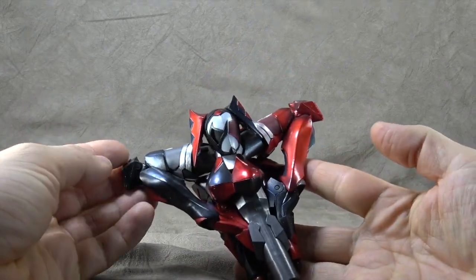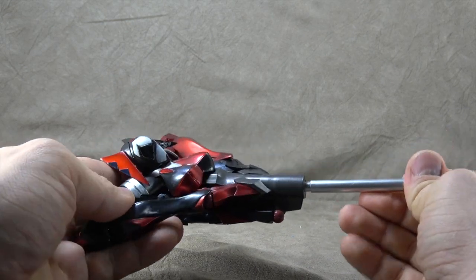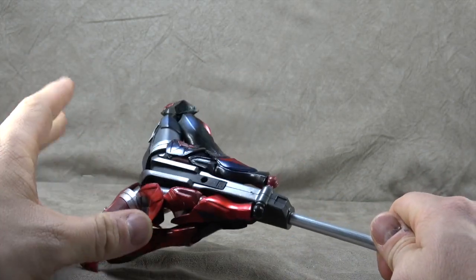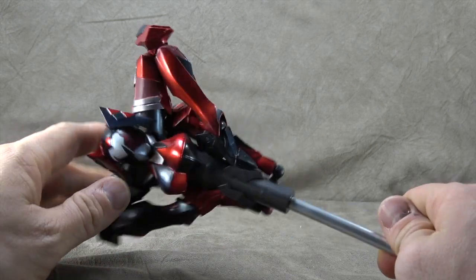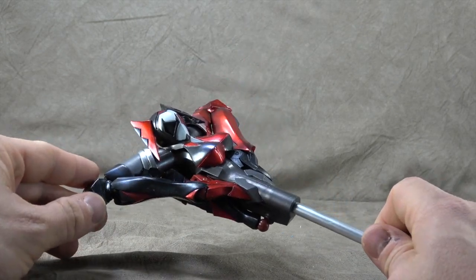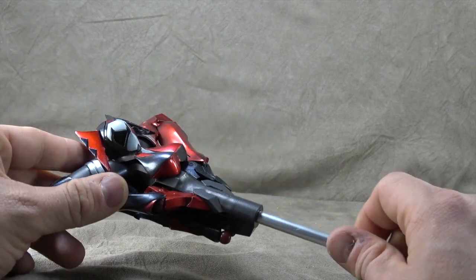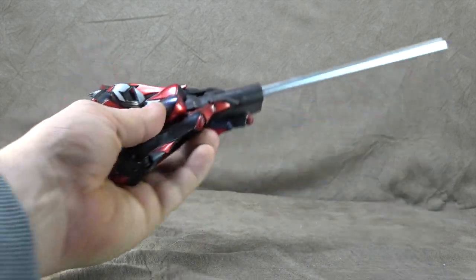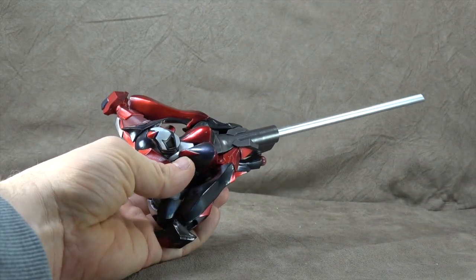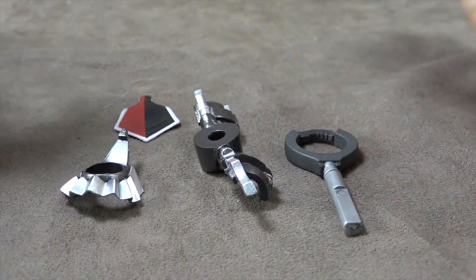She comes with this giant axe-type weapon, and there's a piece you can insert into the bottom so she can wield it. This also becomes armor we'll look at later. It's a pretty impressive weapon — maybe a bit too intense, borderline ridiculous, but cool that it all works. It's about the size of her upper body so it'll definitely have a presence. She comes with these accessories which all play a part that we'll look at later.